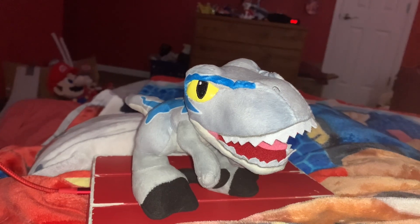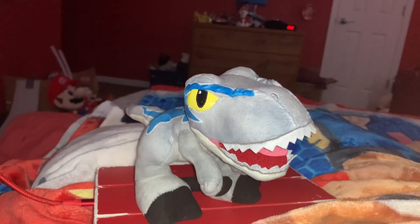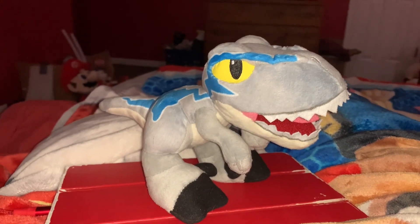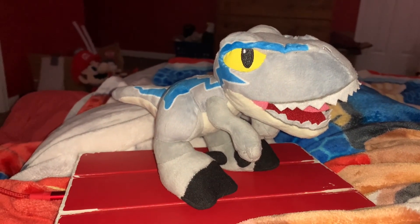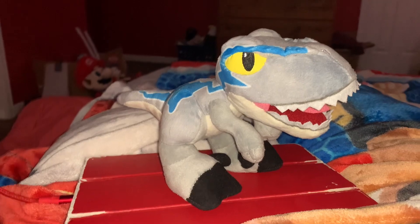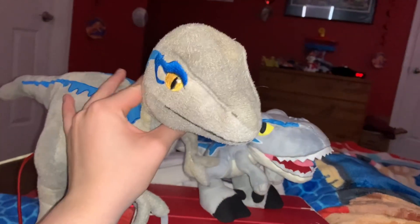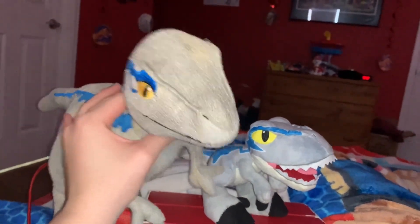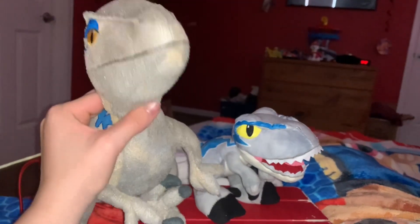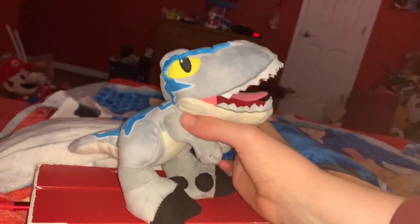I recommend it for anyone who likes Jurassic World, Blue the Velociraptor, Velociraptors, Mattel, and plush toys. I hope you enjoyed the video. Please click the like button below, and to subscribe, click on the picture of the adult Blue the Velociraptor plush that I got from the Jurassic World exhibition. Stay loving Velociraptors — see you later, bye!